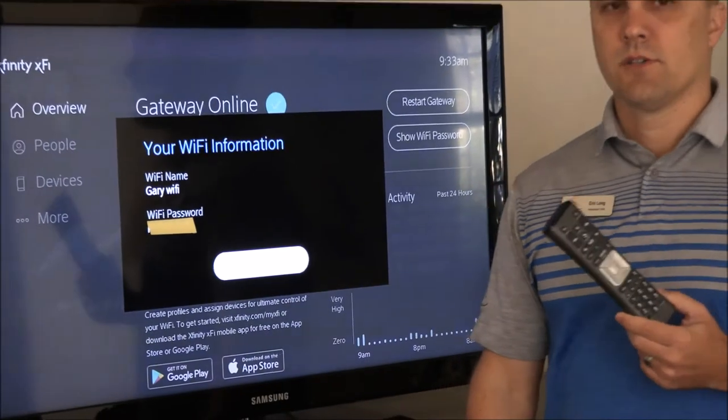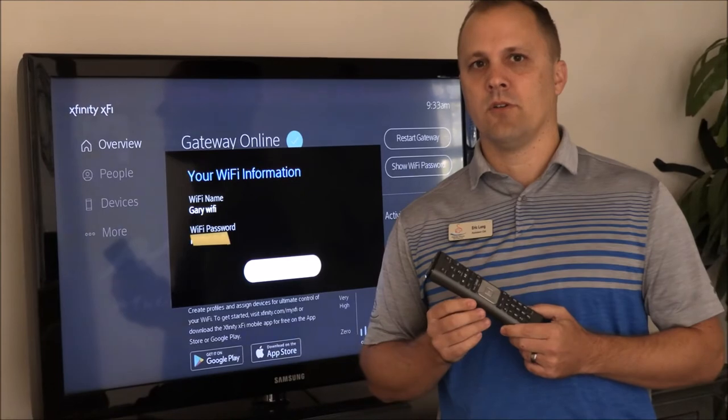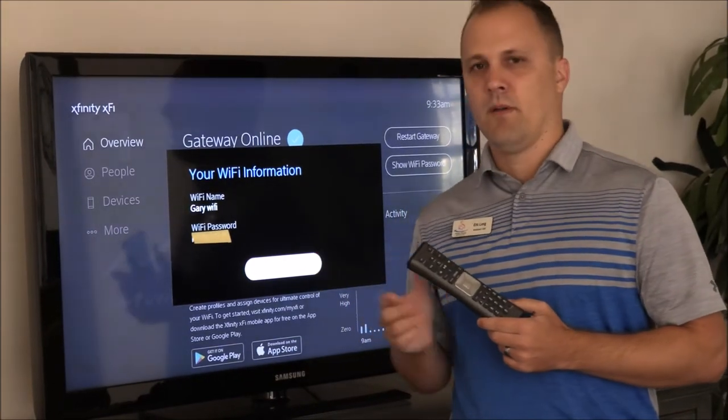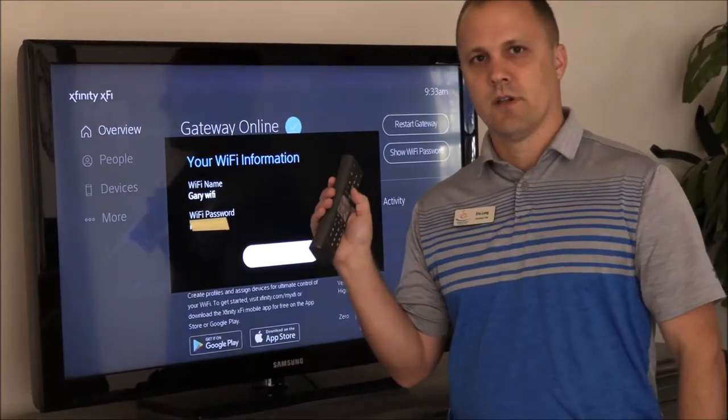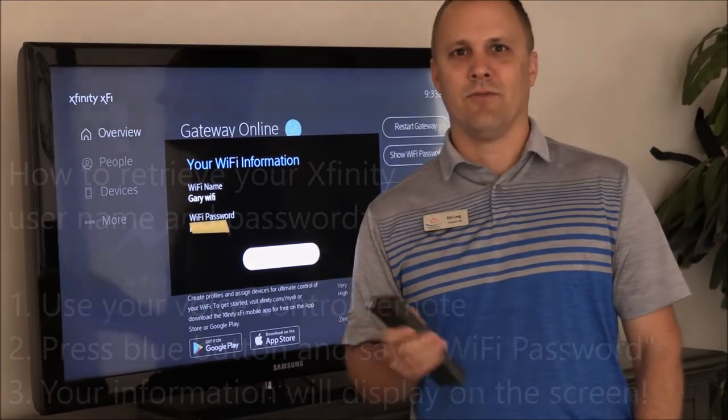So anytime you have smart devices that you're trying to add to your home network, you can just look up your Wi-Fi password by saying on your voice remote, Wi-Fi password. Thank you from Pelican Sound.